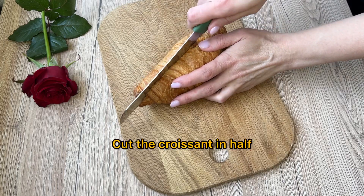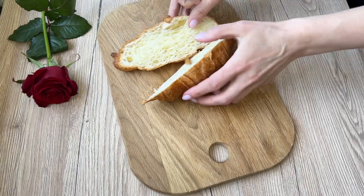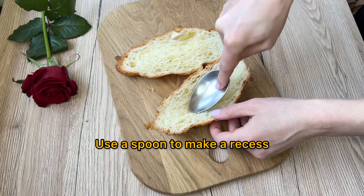Cut the croissant in half. Use a spoon to make a recess.